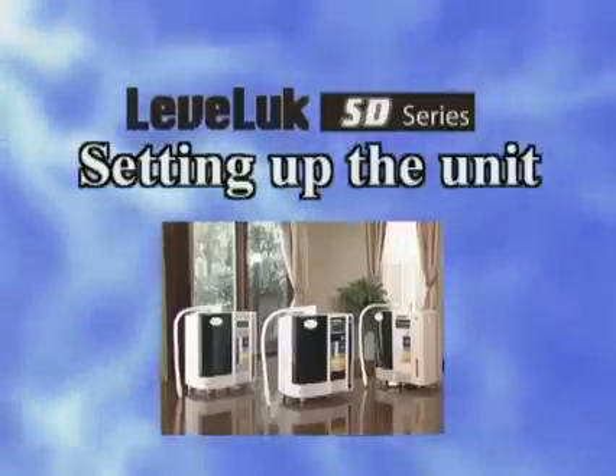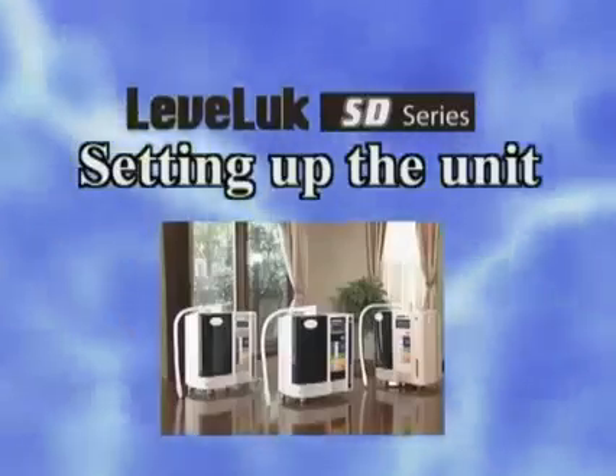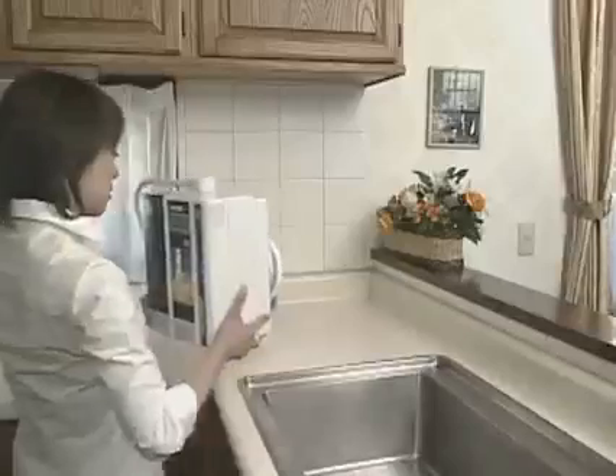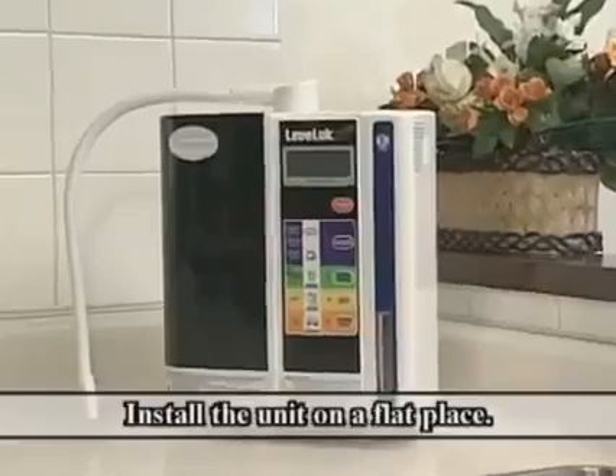Now we will show you how to set up the Levalux series that produces Kangen water. First, check the accessories of the Levalux series. Then, install the unit on a flat surface.